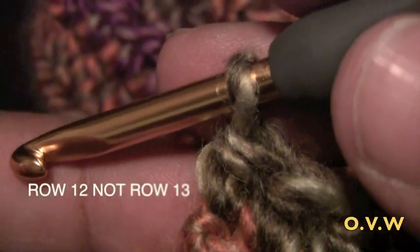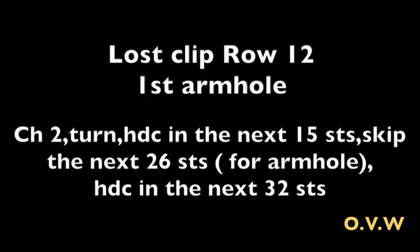We're at the last stitch and now we're ready for row 12 — this is where we do the armholes. To clarify: this is row 12, not row 13. For row 12: chain 2, turn around, half double crochet in the next 15 stitches, then skip the next 26 stitches, and in the 27th stitch do a half double crochet. Then half double crochet in the next 31 stitches for a total of 32.